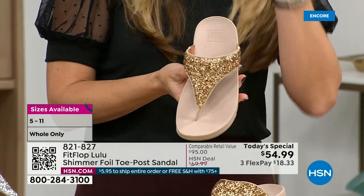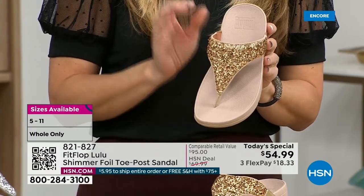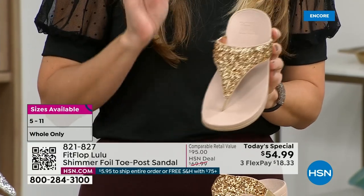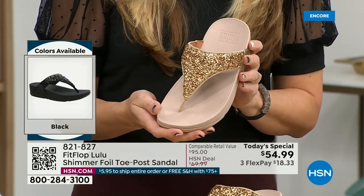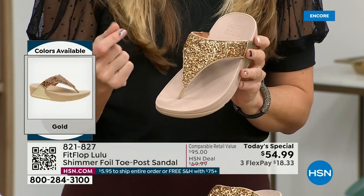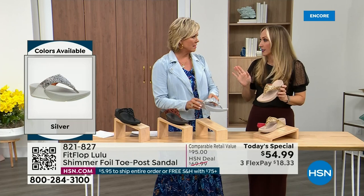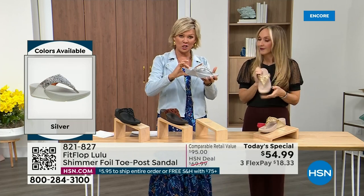FitFlop does have a couple pairs of shoes that are just razzle-dazzle, but this to me is a neutral with a little bit of pizzazz. You could dress this up, you can dress this down. If you're a jeans and t-shirt girl, you put something like this on and it instantly elevates your look. It's just a simple sandal and it does give you a nice one and a half inches of height.